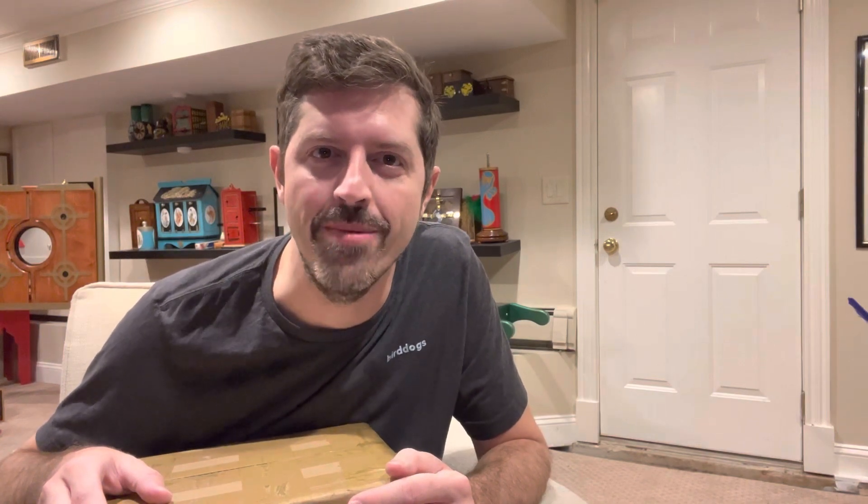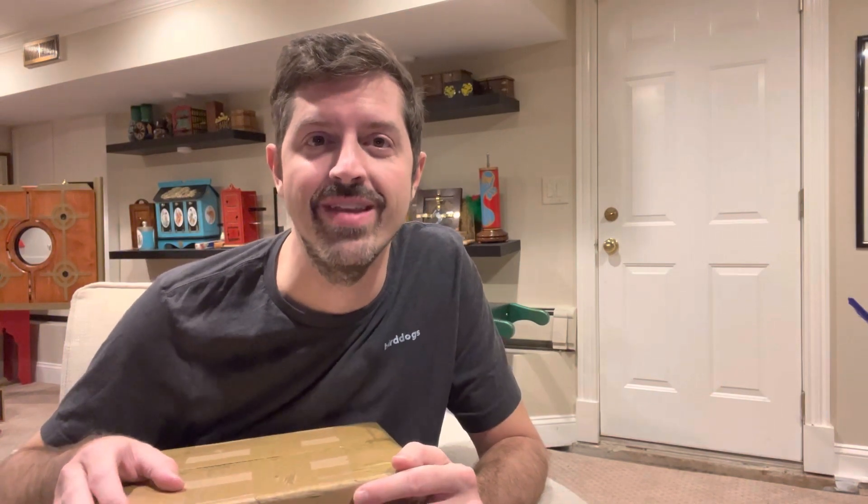Hey guys, this is Beantown Reviews coming at you for another unboxing video. If you guys have been watching my channel for a while, you know I love watches and I've actually done a couple unboxing videos already on this company.